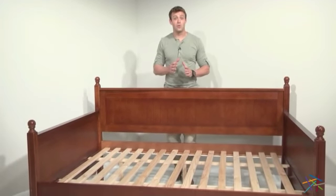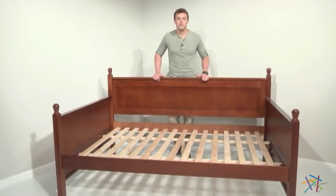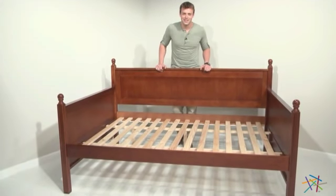Hi, I'm Nick with Hayneedle and today I'm going to walk you through the simple steps of assembling your brand new KC Daybed. Let's get started.